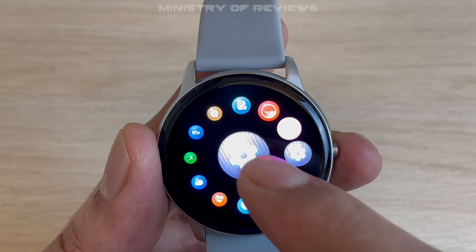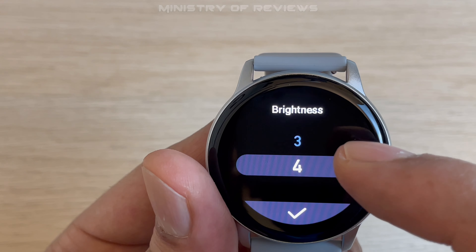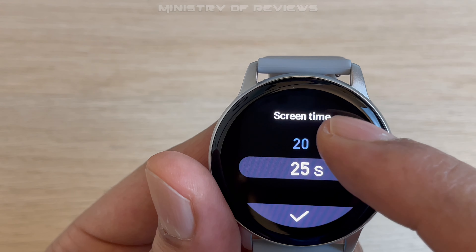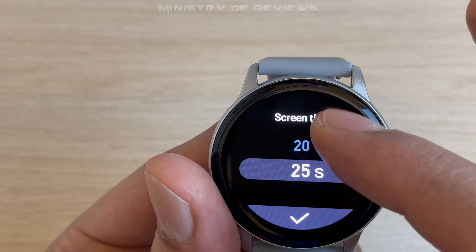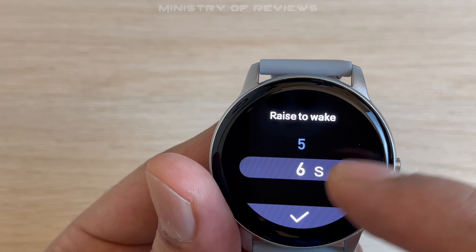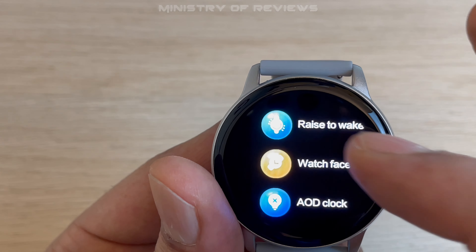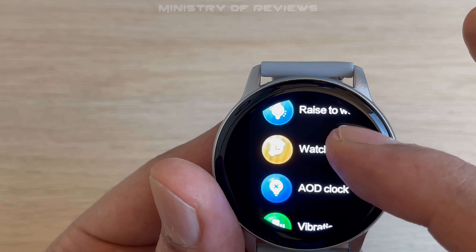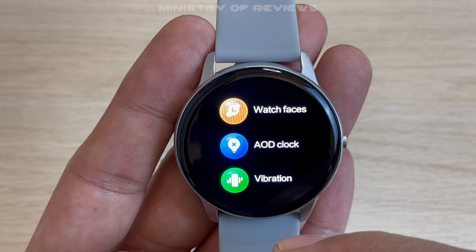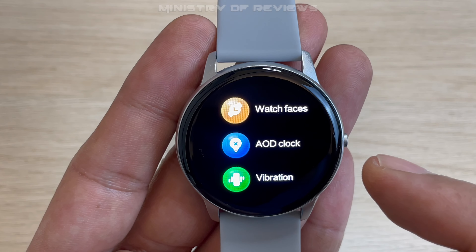In the settings menu, the first option is brightness — click to adjust the screen brightness. The second is screen time, controlling how long the watch face stays awake. Third is raise to wake. Then you have different watch faces — some pre-installed, with more available via the mobile app. There is also an always-on display clock, which is interesting because you don't find this in a lot of smartwatches these days.